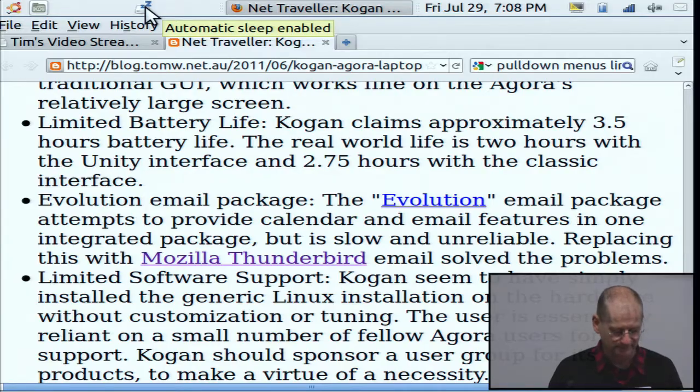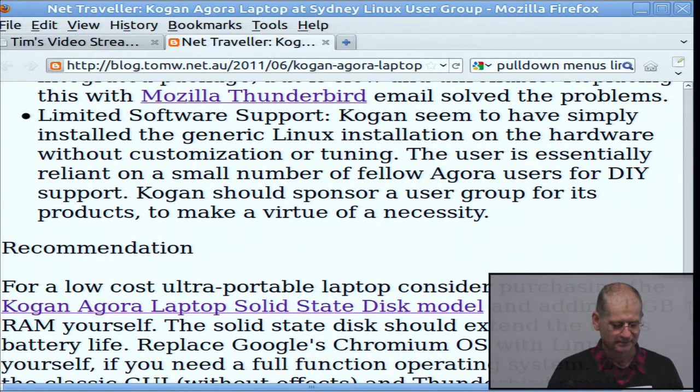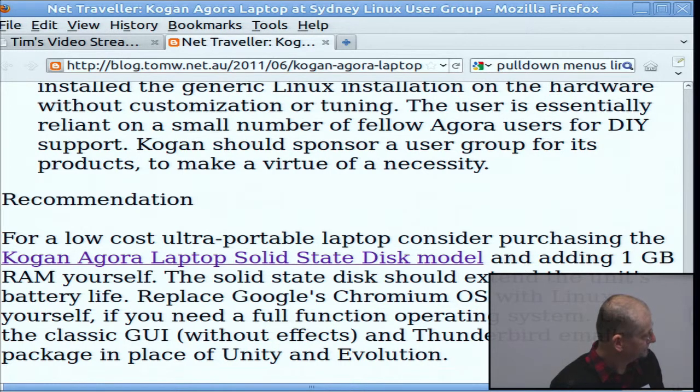So I'm getting enough battery life out of it to make it worthwhile. Kogan basically put the operating system on it and say good luck — you're pretty much on your own. The hardware support is okay; I had a power supply that broke and got a new one, and that was fine. I was thinking should I send it back, but now I'm thinking it's working fine.